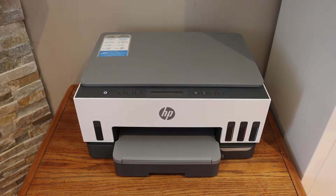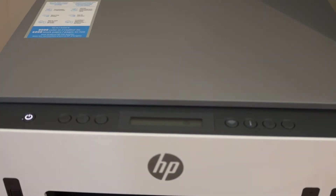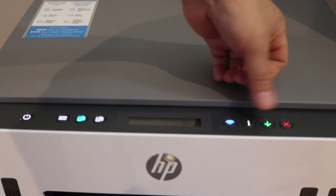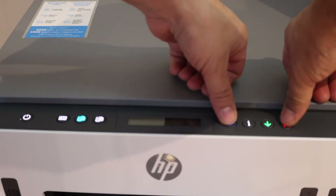The first thing is to enter the printer into setup mode. Go to the control panel, press and hold the information button until all the lights get on. Release it, then press and hold the wireless button and the cancel button together until the power button starts to flash.